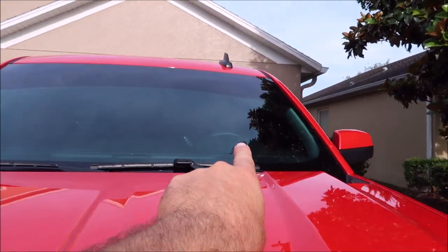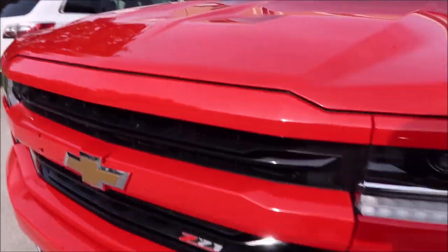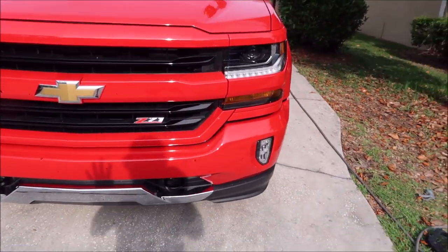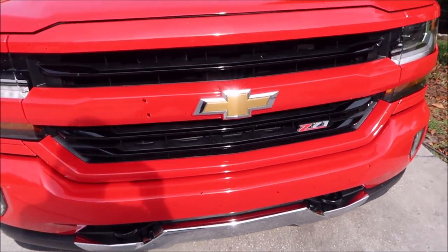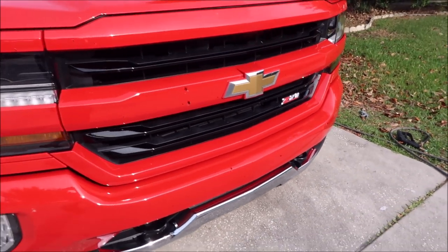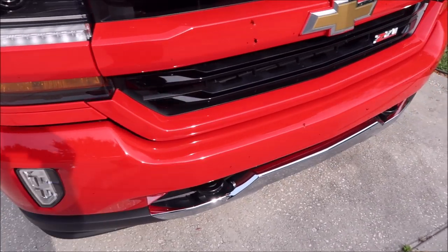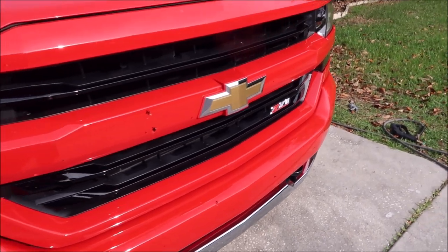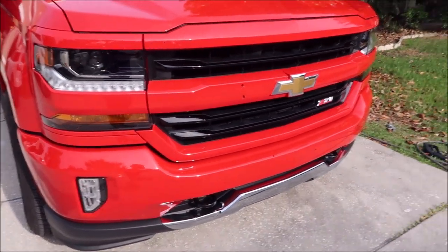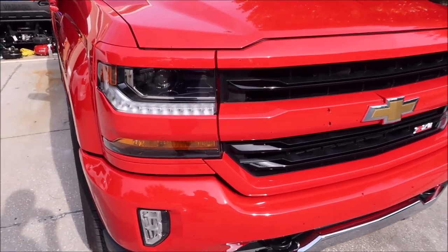They're up on my windshield — they get everywhere. If you don't want the acid from the love bugs to etch into your paint, creating nasty damage — it basically etches in, it burns itself into the paint, leaving craters of the splatter — if you don't want that to happen, which nobody does, you need to act fast.